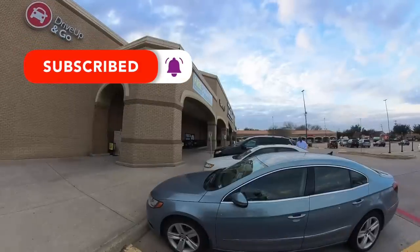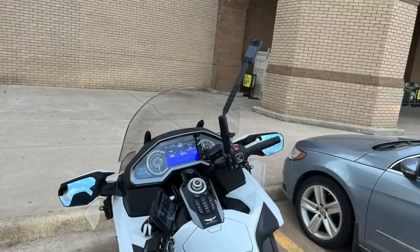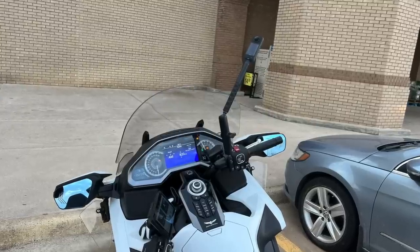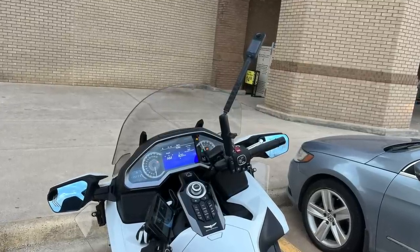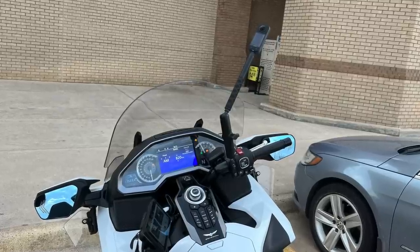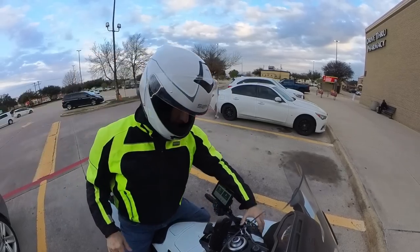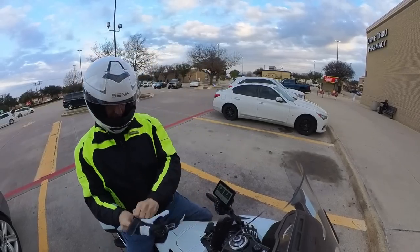You'll notice I made a stop here at the grocery store and did a little shopping. When I came back out I decided to change the perspective of the camera — I extended the selfie stick a little bit and also changed the angle to a higher position. It looks kind of weird going down the street, but it does give a little bit better perspective than we had before.